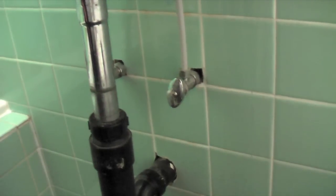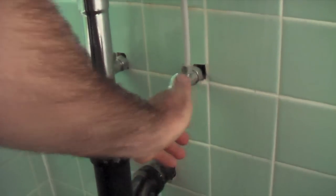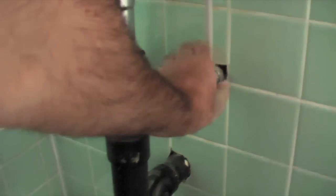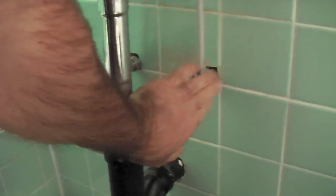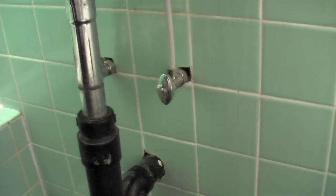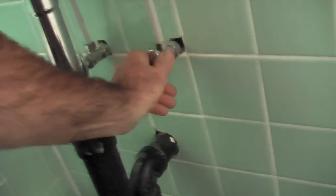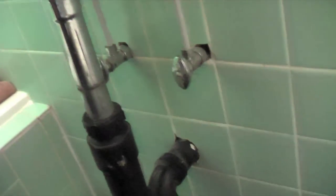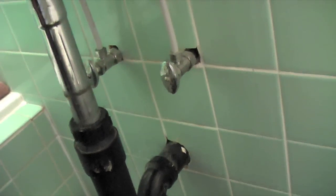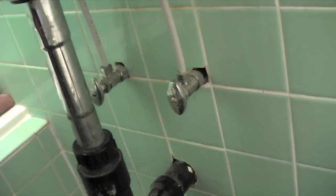First thing you've got to do is find the water shut-off valve and shut the water off to the side of the faucet you're going to be working on. In this case it's the cold water faucet, so I'll just turn that off. This valve is in really good shape — it just turned like nothing, no problem shutting it off. If you find it extremely difficult to turn and it still won't turn, it may be frozen in place and you may have to call somebody in to deal with it.